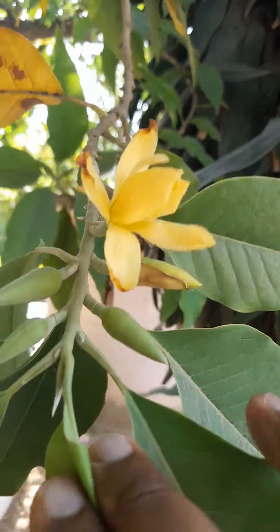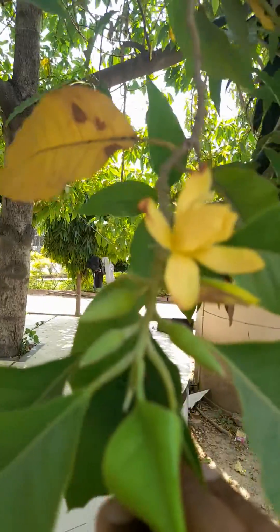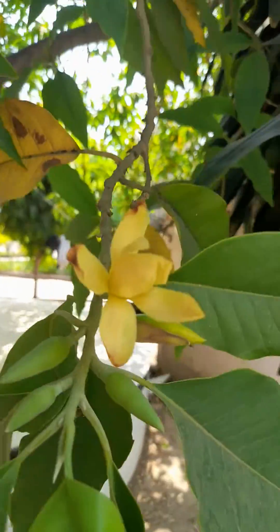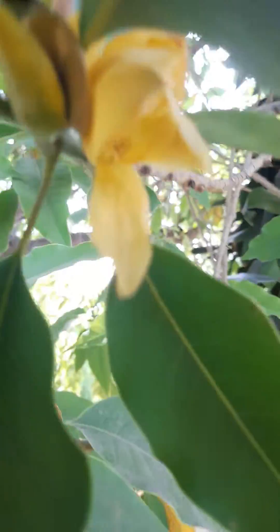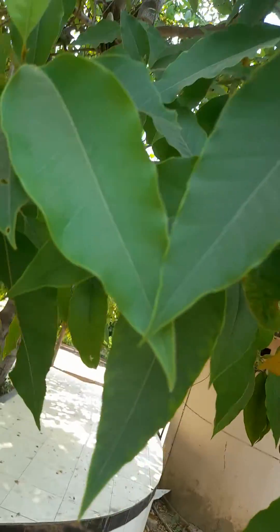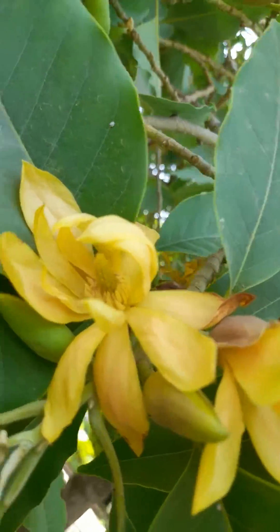Hello friend, this is Michelia champaca of family Magnoliaceae, the Champa. If you see the flowers, the flowers are quite beautiful and yellow in front, right? The leaves are looking like those of mango. You can see the flowers here — can you see the beautiful flowers?